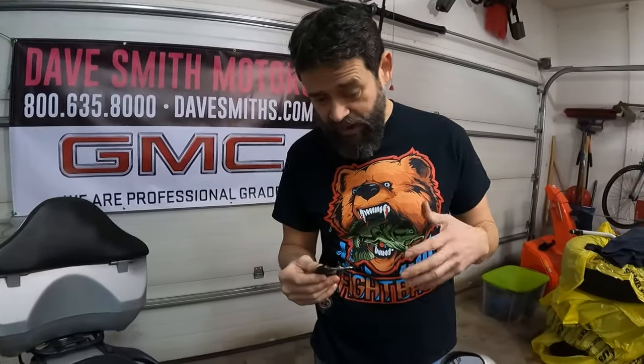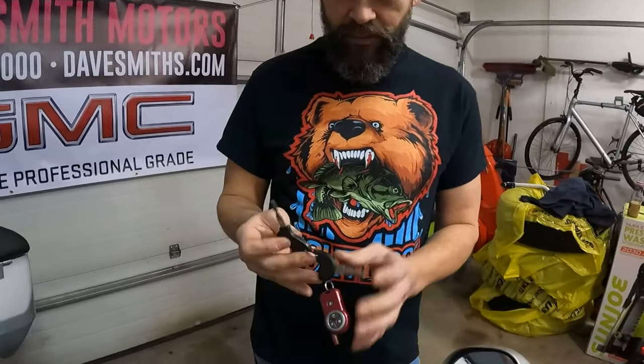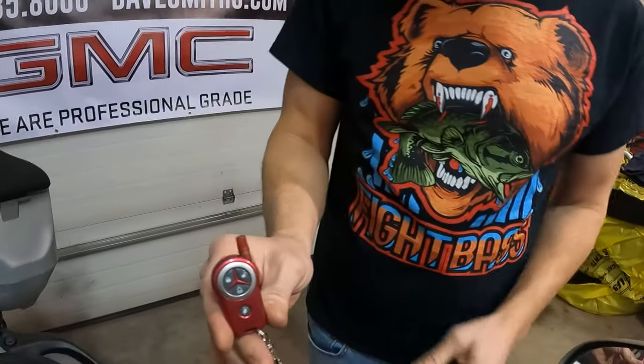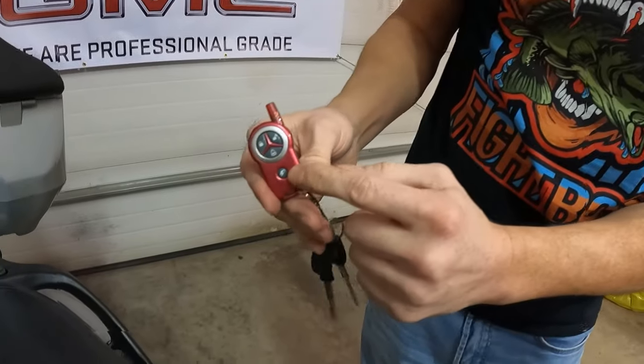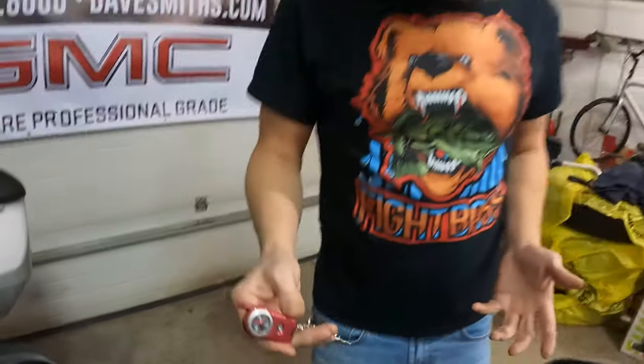First we have to get it started, but to do that we have to figure out what all this is. Look at this — it's got a remote. I don't even know what that does; it unlocks and unlocks something, and then I'm guessing that's a panic button. So I've got a whole bunch of unlocking to do to see what we've got here on this bike.